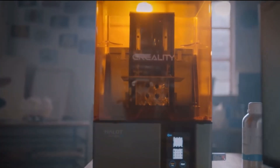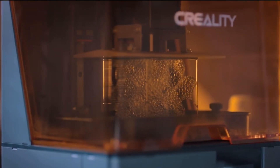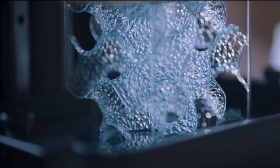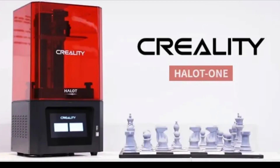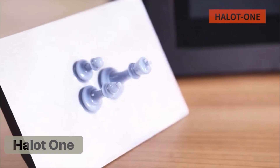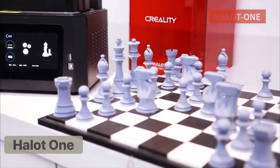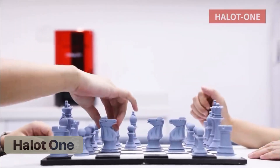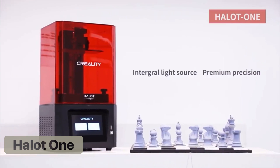Introduced in 2021, the Halot series is relatively new to Creality and is their first and only line of resin printers. Advertised as entry-level, these printers offer hobbyists an affordable view into resin 3D printing. The Halot 1 is the base model of the series and has the smallest build plate, standard print speed of 60mm per hour, and the lowest resolution when compared to the rest of the series. The bright spot of the model is Wi-Fi capability, which is standard for all Halot printers but one.